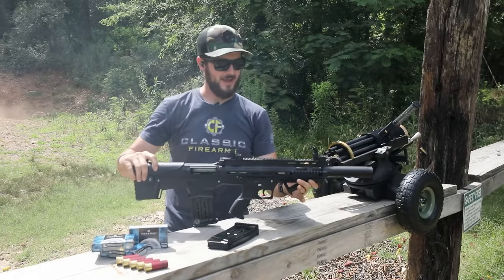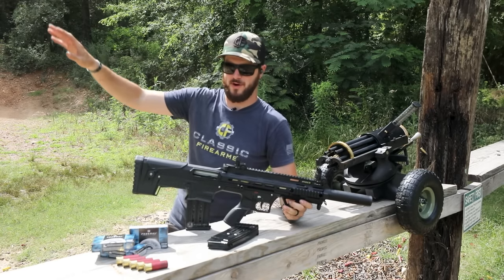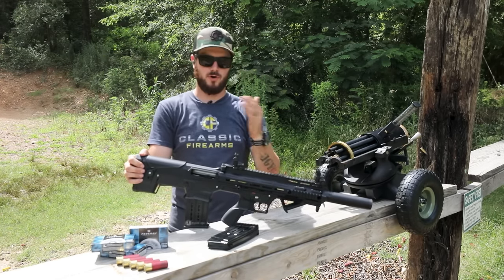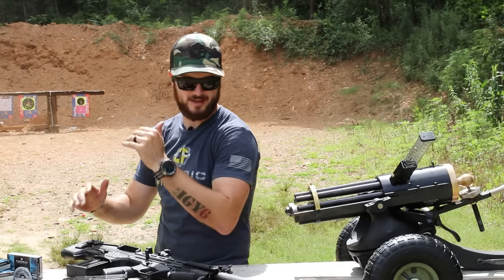You can't go wrong with that, guys — that is just way too much fun. Put some birdshot in that thing and watch it really spray. This is the Panzer Arms BP-12 semi-auto shotgun coming with two five-round mags.